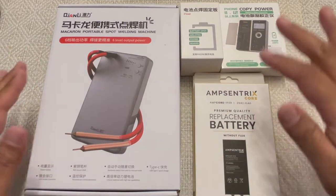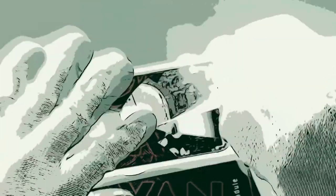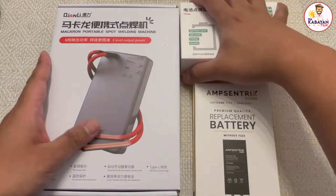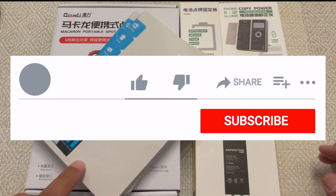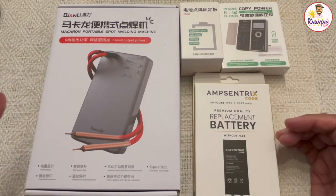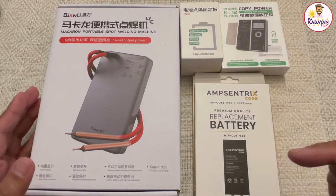So today I'm just going to show you what I have. I bought a few things. I also bought a screen from them for the 11 Pro Max, but this is the one I'm going to focus on, and I'm going to have a separate video on replacing an actual iPhone XR battery.